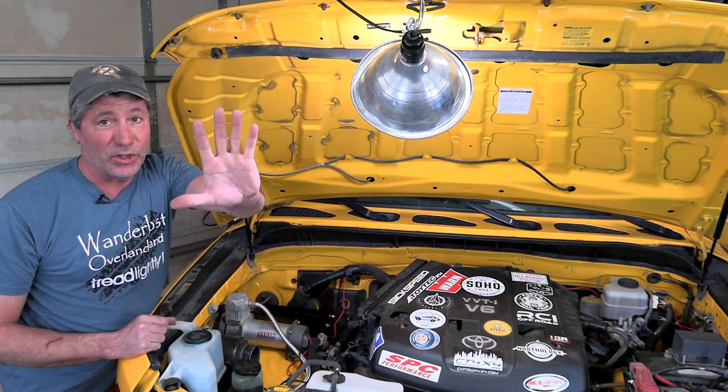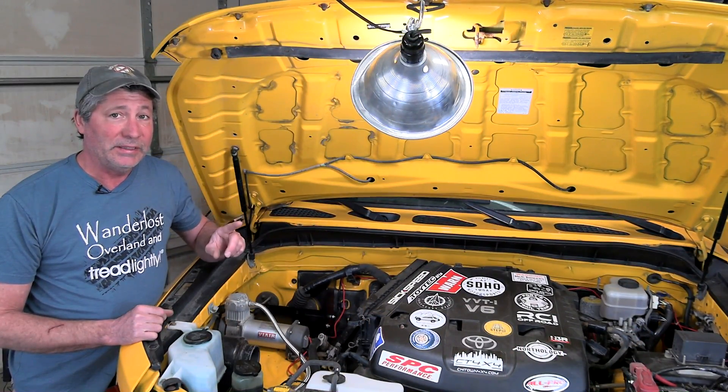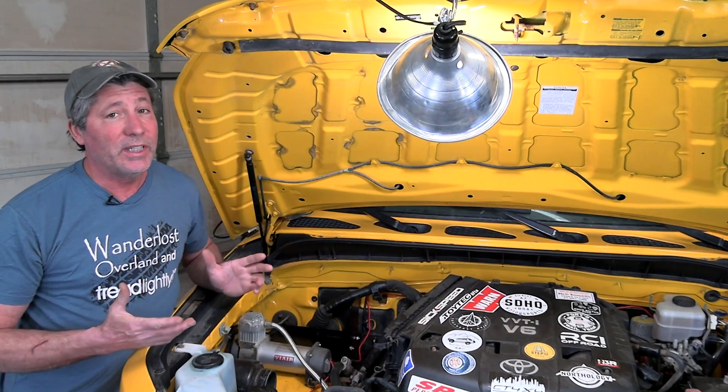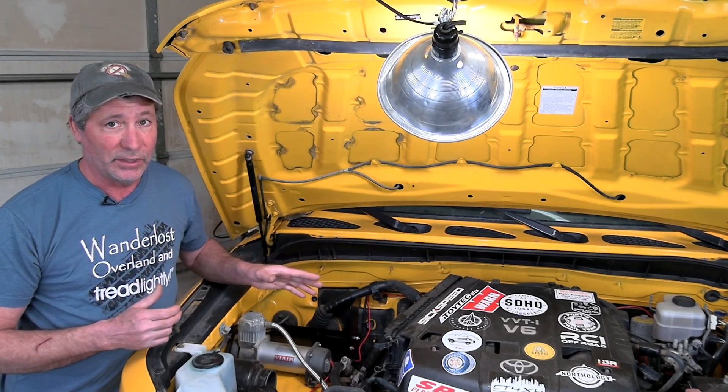We provide links to all the parts we used in the video description. There are five things you're going to need. First, a place and a way to mount the extra battery. In our vehicle, like most SUVs, the most practical spot is under the hood.